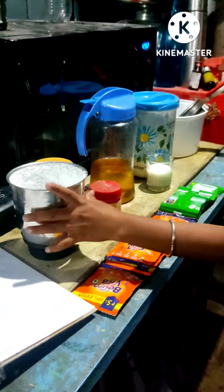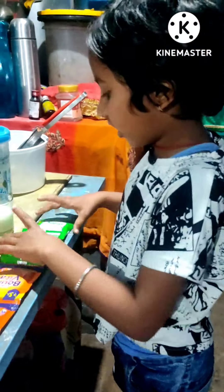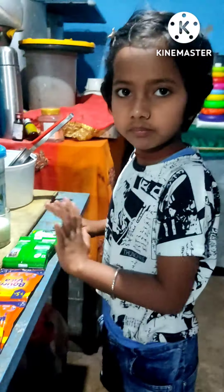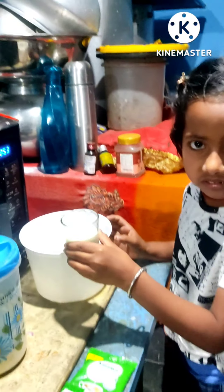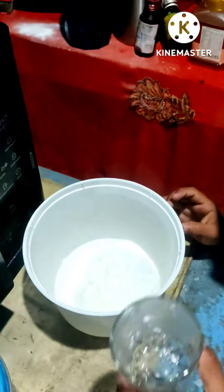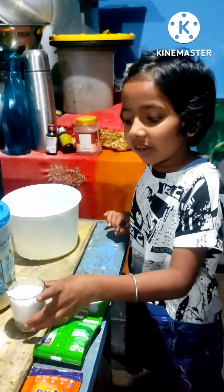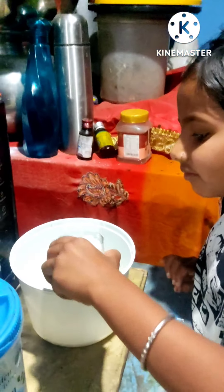I'm going to add a cup and add chocolate powder. Add 1 cup of chocolate powder, add 1 cup of coffee, and add 1 cup of chocolate. Add 3 cups.